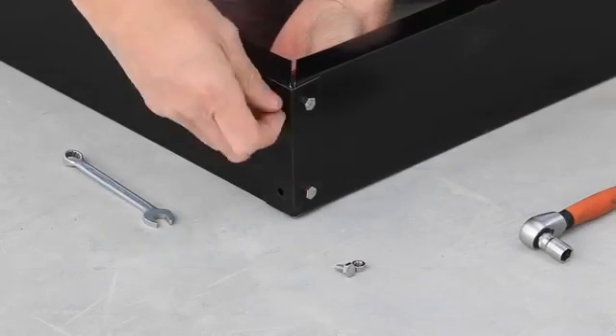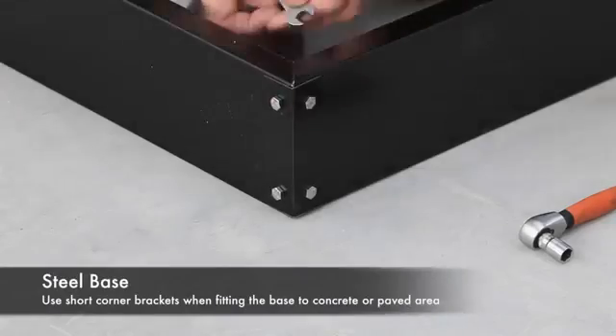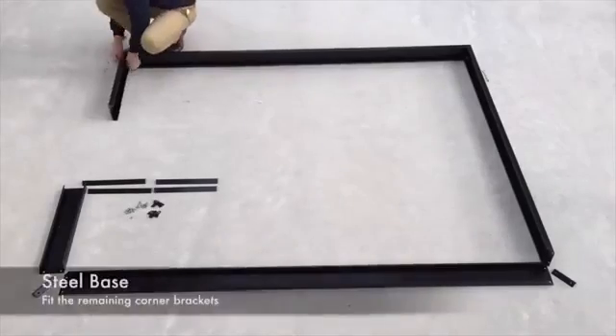Fasten the corners together using the correct bracket for your preferred base. Here we are using the short brackets to mount to a concrete pad. Fasten using the M10 nuts and bolts supplied.